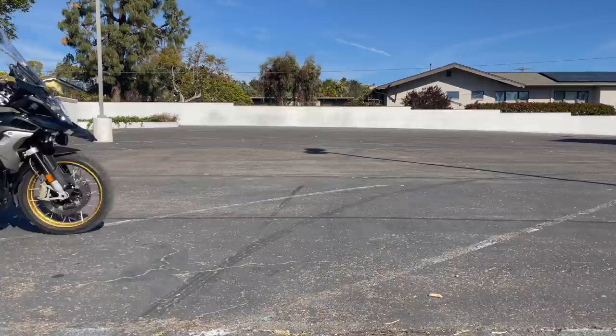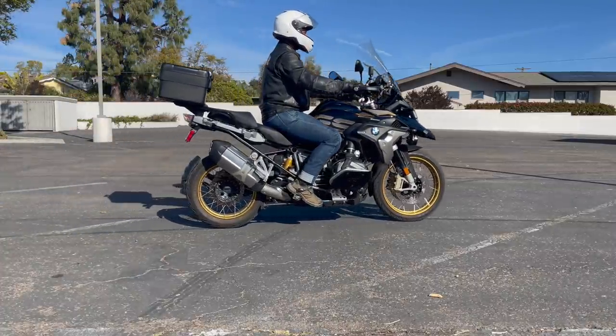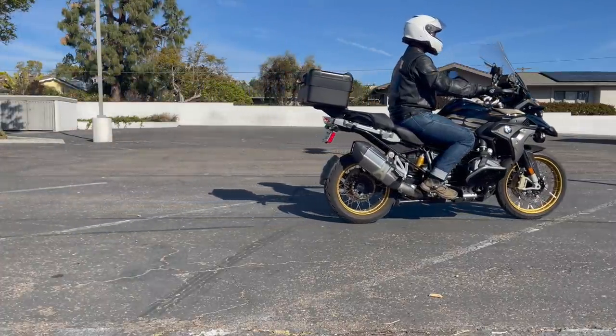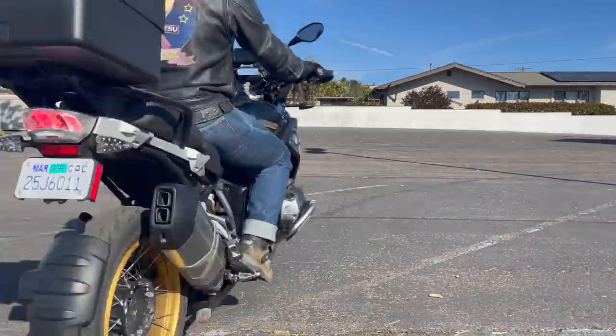Here's the correct technique. As you can see, the rear tire starts to skid, then you ease off pressure. This next one, you'll see I turn my handlebars while I'm skidding — watch.